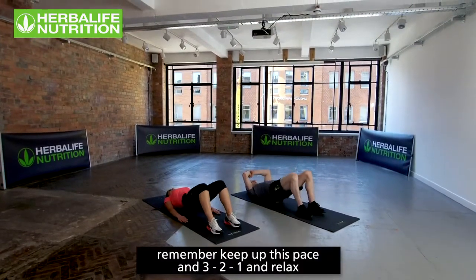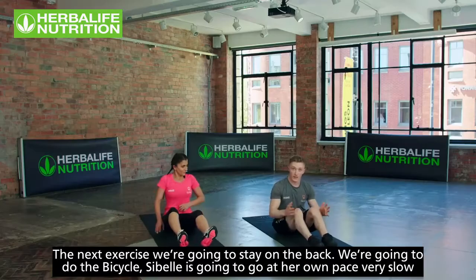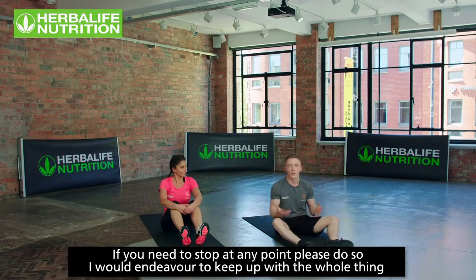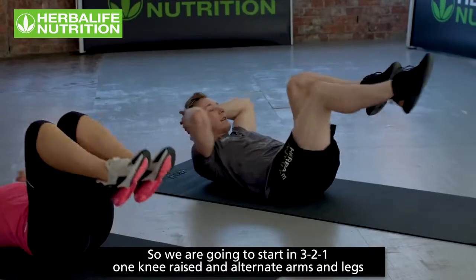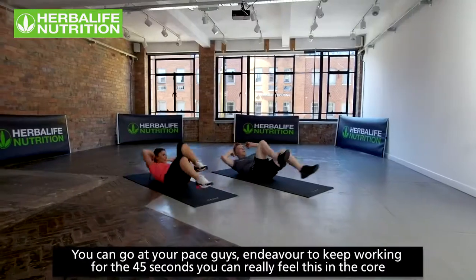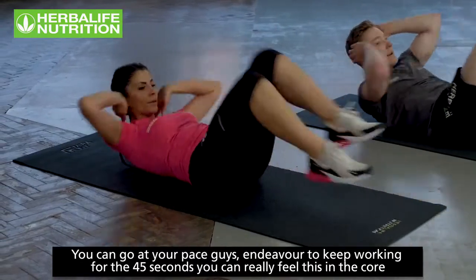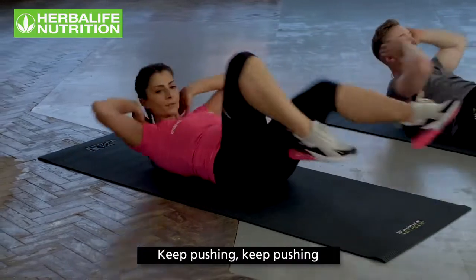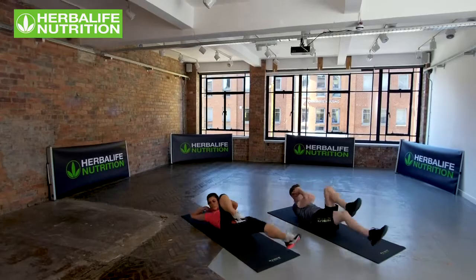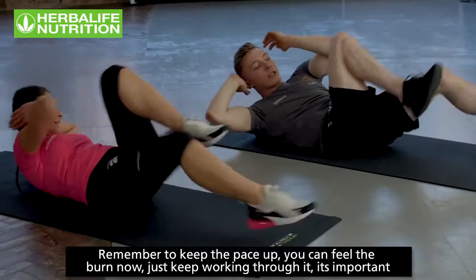Three, two, one, relax. Next exercise, staying on the back — bicycles. Sibelle goes at her own pace slowly. If you need to stop at any point, do so; endeavor to keep going. Three, two, one — knees raised, alternate arm, alternate leg. Go at your pace, keep working for the 45 seconds. You should really feel this in the core. Keep the pace up — feel the burn, keep working through it.